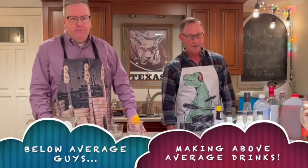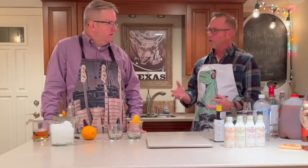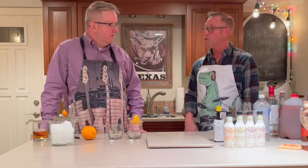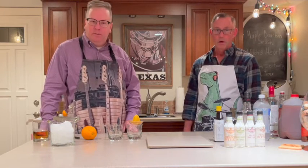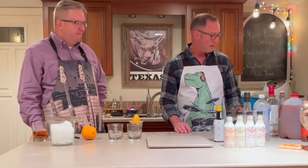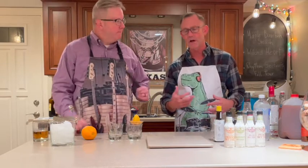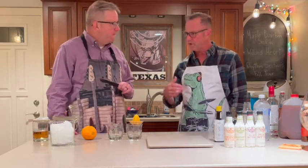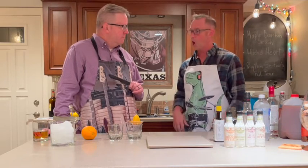Hey everybody, I'm Dave and I am Steven. We have not seen you for a little while and we have some really special things in store for you with this drink. This is gonna be a good drink for family get-togethers around Thanksgiving, I think. It's a great fall recipe — it involves some maple syrup. This time of year we're thinking about the leaves falling and all kinds of great things that remind us of autumn.